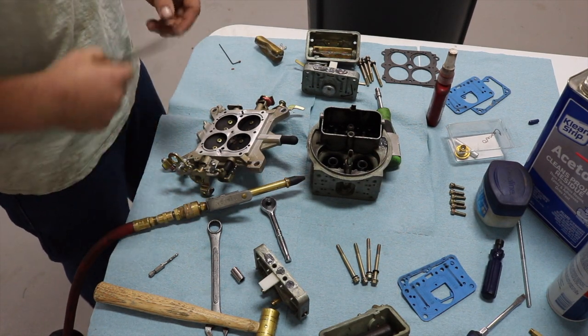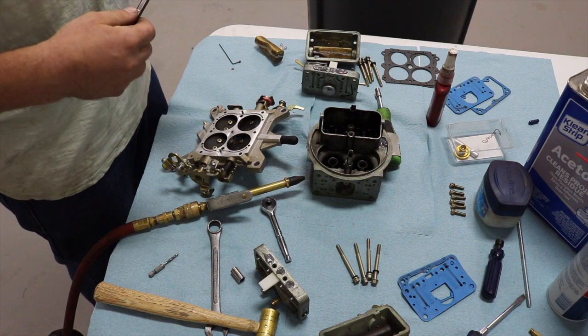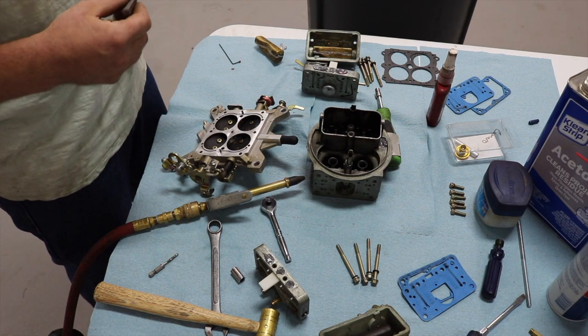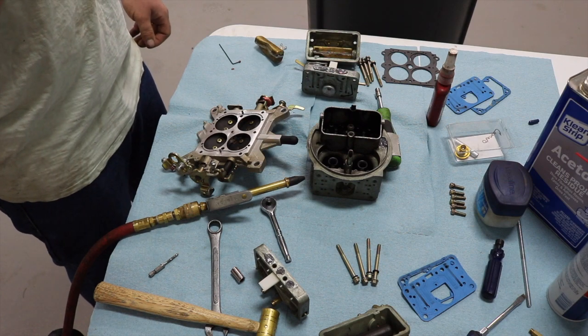I've had the frame on the dyno, figured out max best timing — it was somewhere around 37 degrees. It made 289 horsepower, about 350 pound-feet of torque. I put the turbo on it, now it's time to convert the carb blow-through.